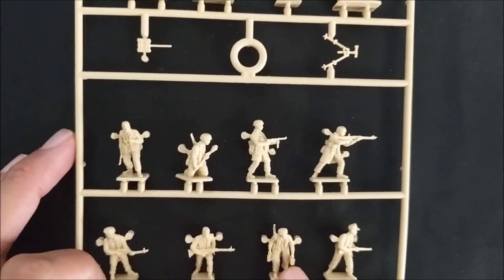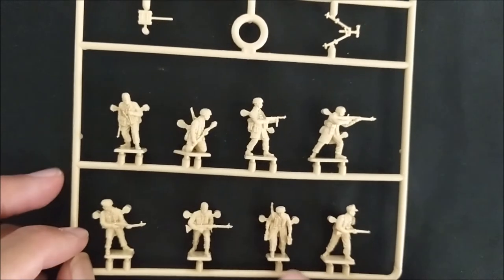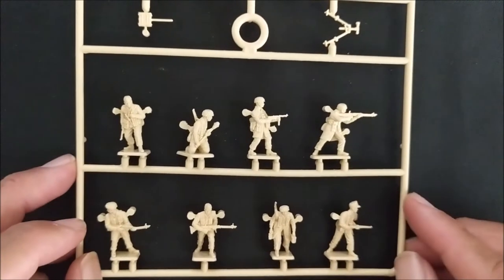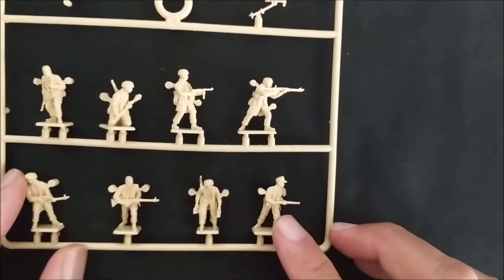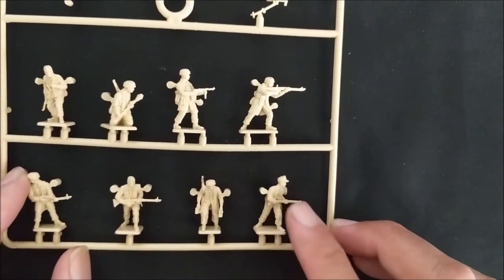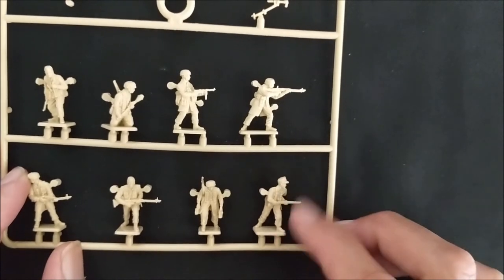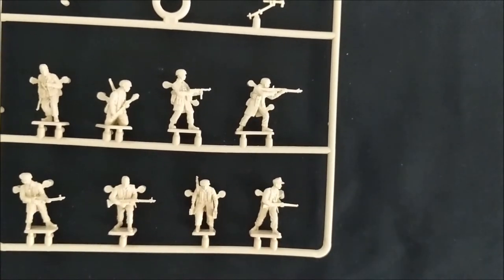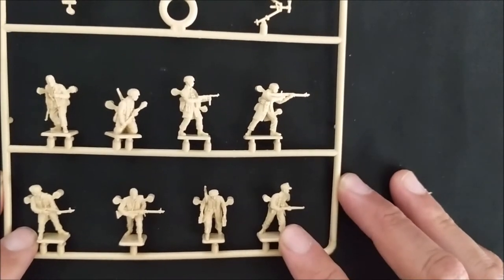Here is a rifleman with two ammo crates and he will be your loader for whatever machine gunner you use. And then finally we have a guy here with a peaked cap and a rifle. So he could be used as an NCO because of the peaked cap. You want to delineate your NCOs and your officers from the regular troops in your infantry, so we can use that guy like that.